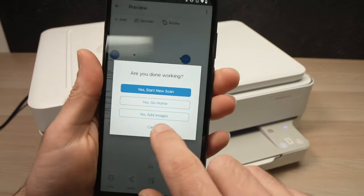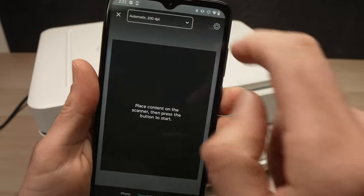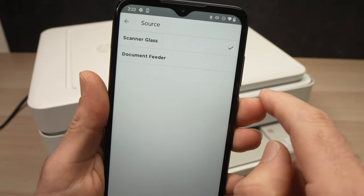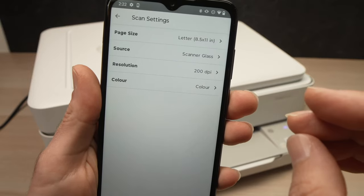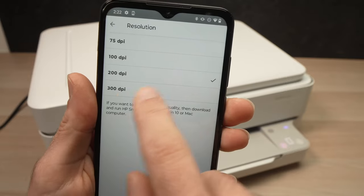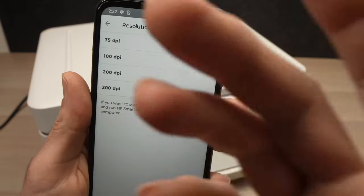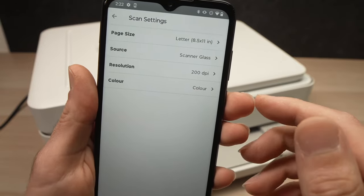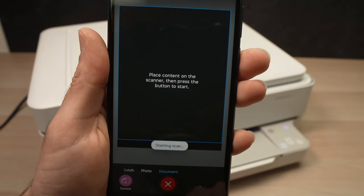On the app, start a new scan. Go to Source at the top and instead of Document Feeder, select 'Scanner Glass.' Then go to Resolution — if you're scanning pictures and need a lot of detail, select the highest number, which is 300 DPI. In my case I'm just scanning text to show you how it works, so I'll keep it at 200 DPI. You can also choose color or not, then press the white button when ready.